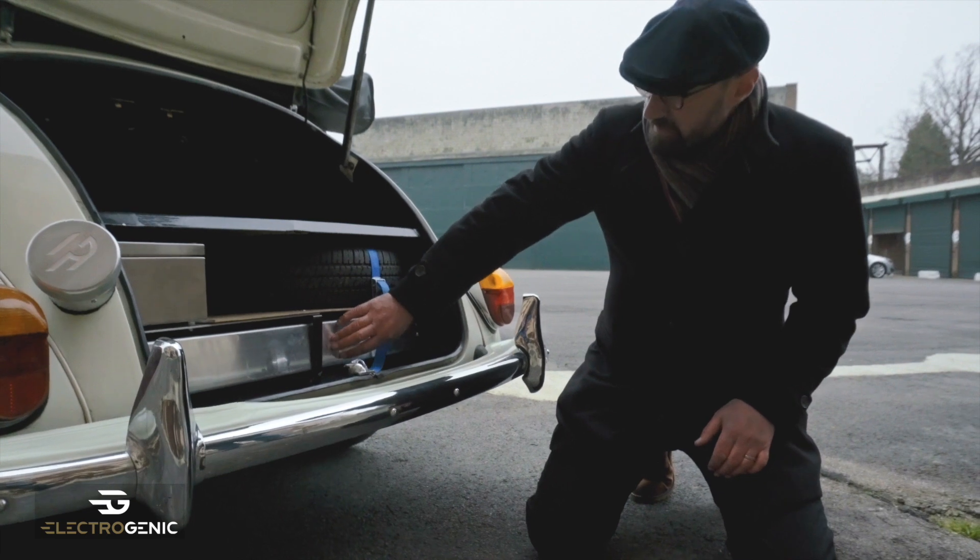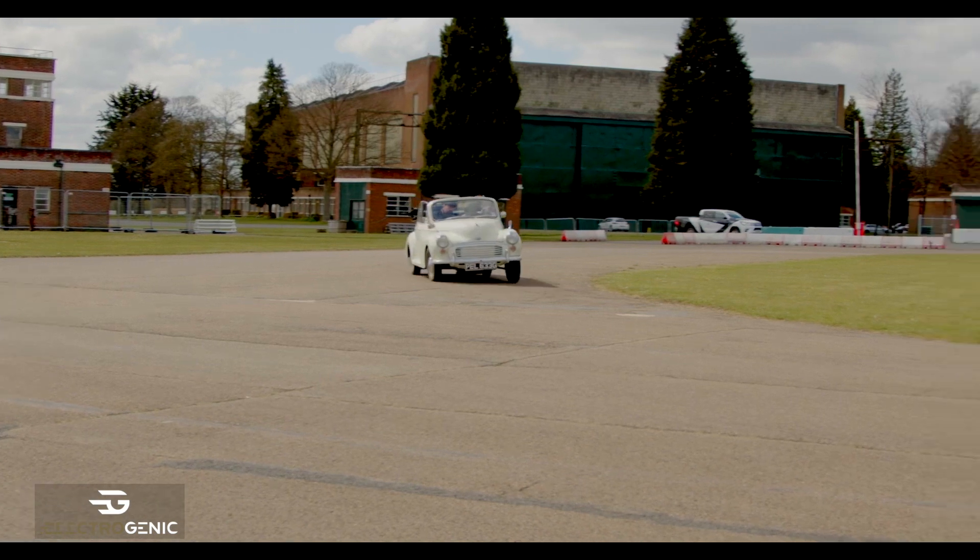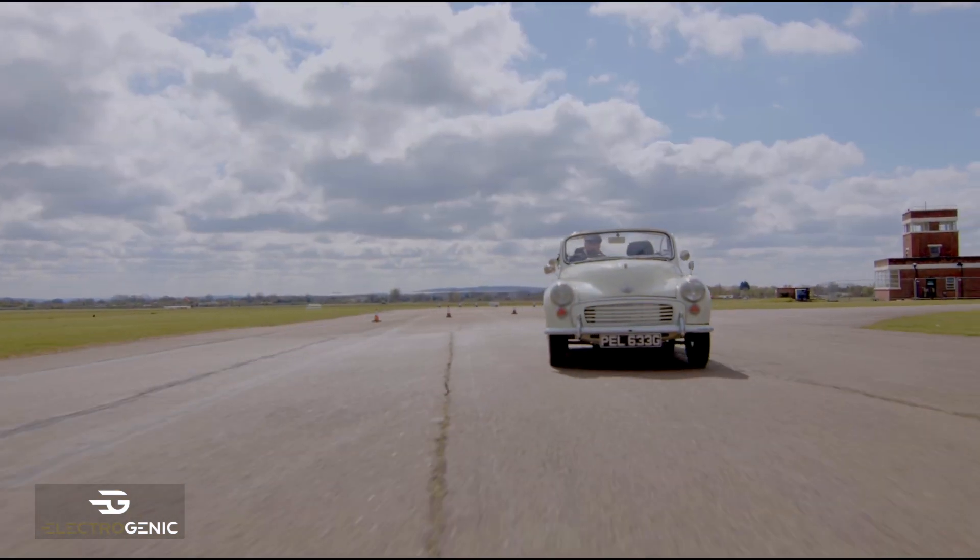We have a battery there and underneath where the fuel tank was we have a battery as well. So that's how we get the maximum range out of this vehicle.